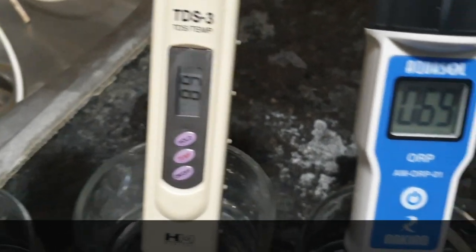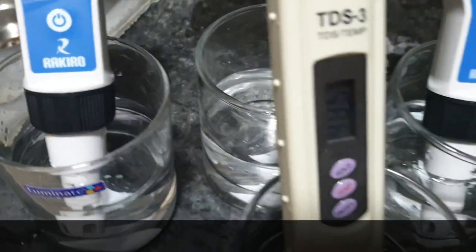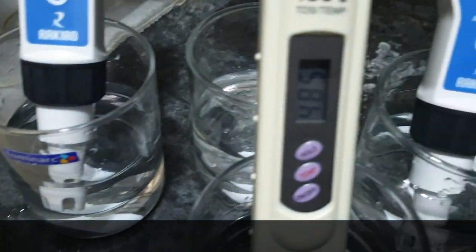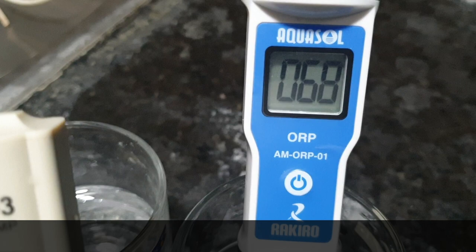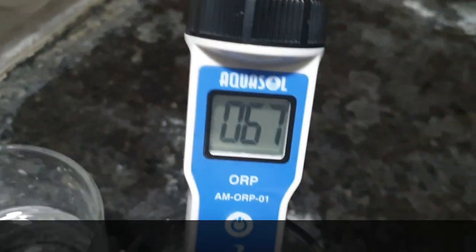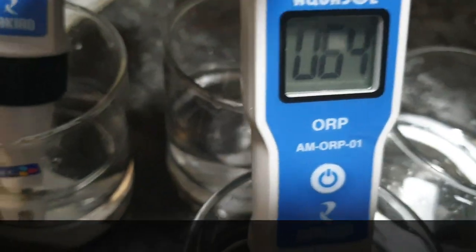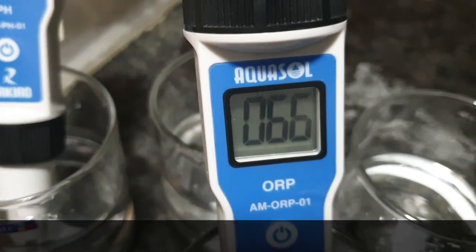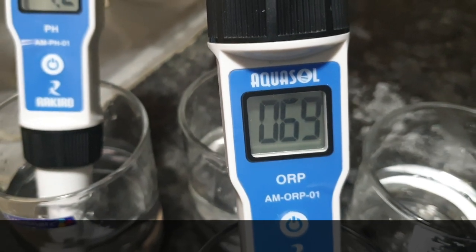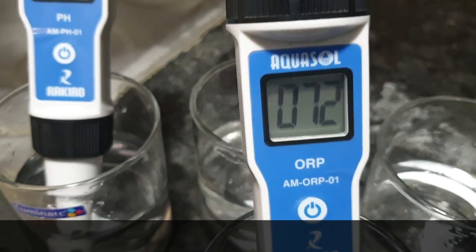The TDS also reduced. Now I will show you nano filter water TDS again — see, suddenly it jumps to 485. The ORP is 68 and slowly reducing. Before that, I will show you what will be the ORP behavior in nano filter water — see, suddenly it will jump, going to plus 66, 67, increasing. Now 68, 69 — slowly it will increase.